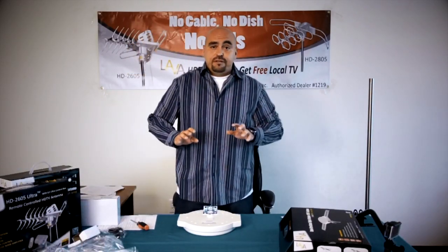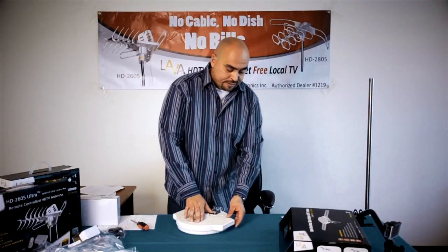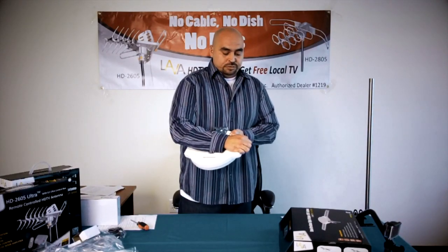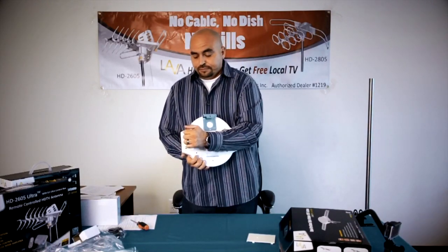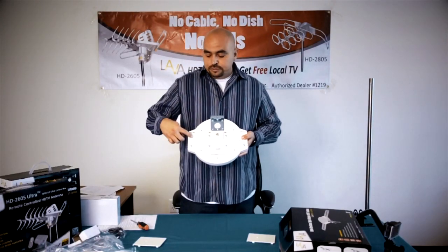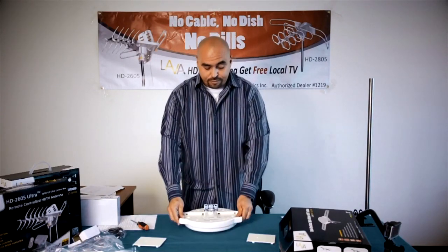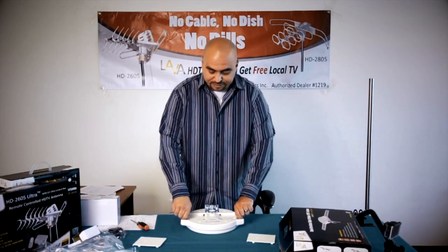Now you might have to use a little bit of light force, but don't be afraid — you're not going to break the antenna. Go ahead and put your fingers on the side of the antenna where the grooves are at, and pull it in an upward motion to pop the panels right off. Once the panels are removed, you'll notice that each side has four nuts. Ensure that all four nuts are there, then go ahead and remove the nuts and set them aside.